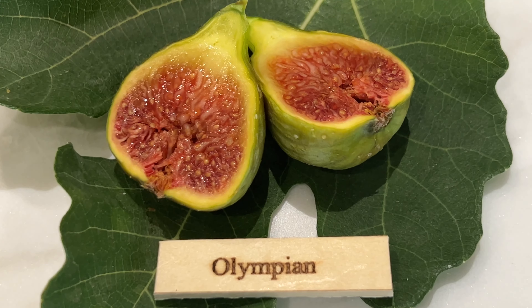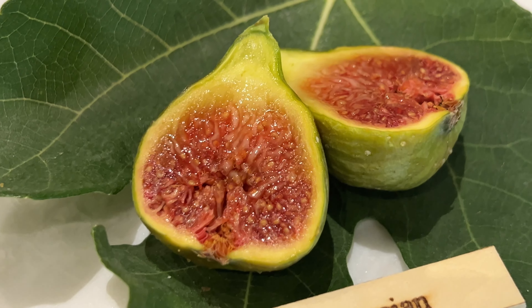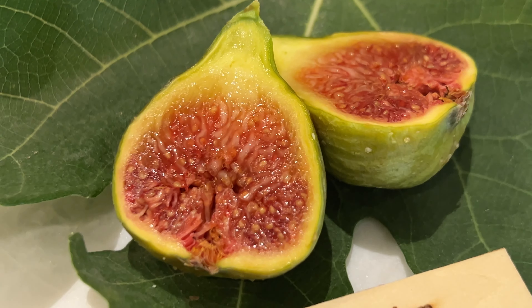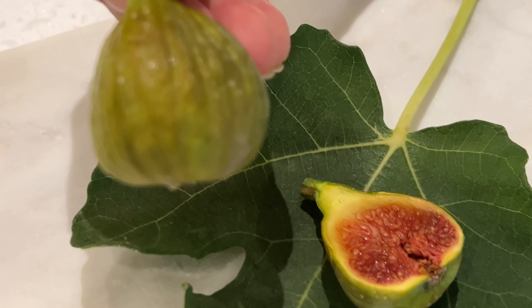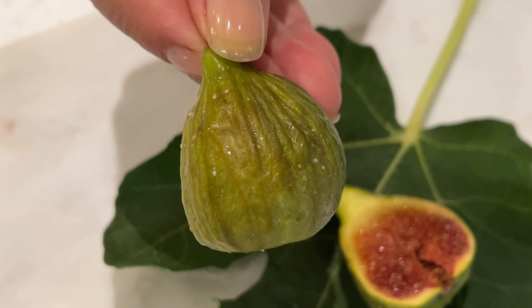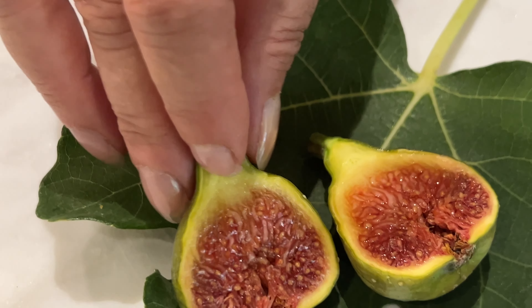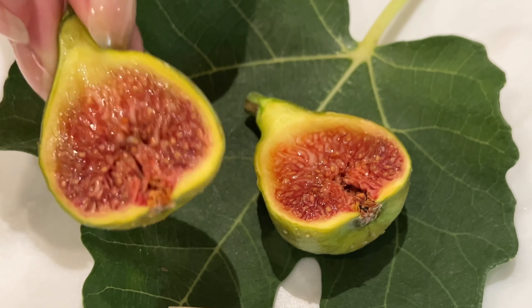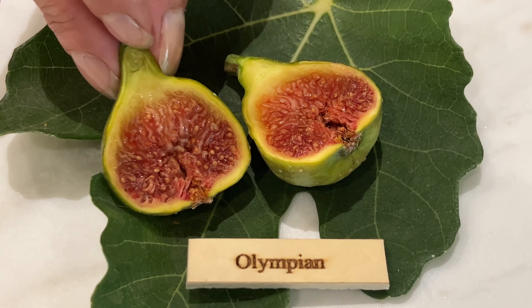This is an Olympian. I've had this tree for several years and this is the first time I'm actually getting quite a few fruits on it. This is my first one to taste. Some of it has brown on it or reddish brown. This one happens to be more green. The interior is red and I have a few that are a lot bigger than this, but this is a good size fig.